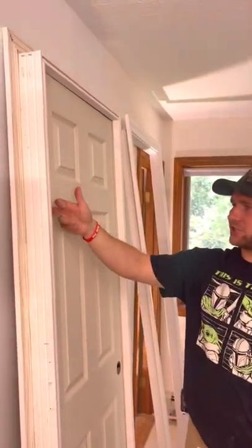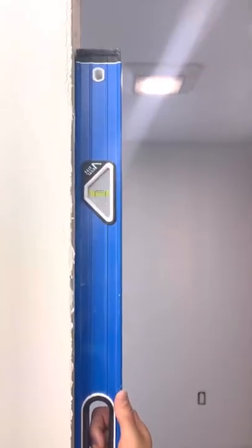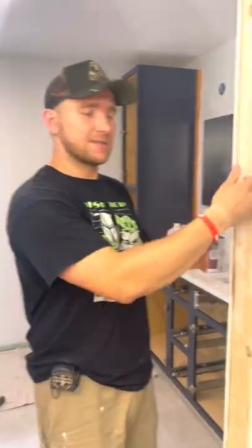So this is our hinge side of the door, and that's the important side that we have to worry about when we're hanging a door. If we check the framing on this door, you can see that it's perfectly plumb, which means we can literally get that frame, put it up against it, and just nail it in place. That's good to go on this side. This side we're going to shim a little bit just to make the reveal look nice.